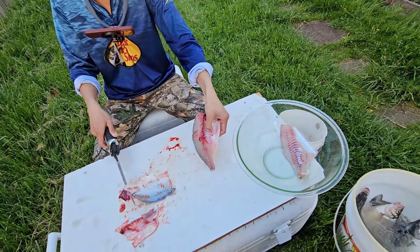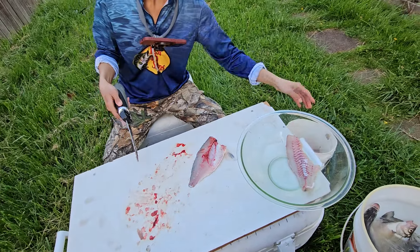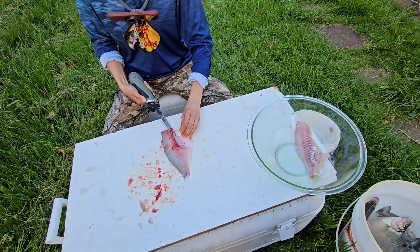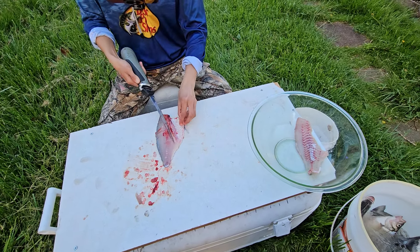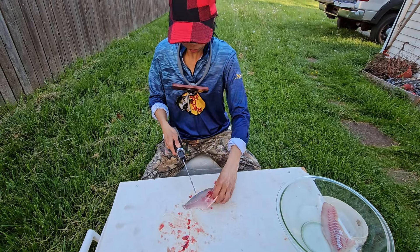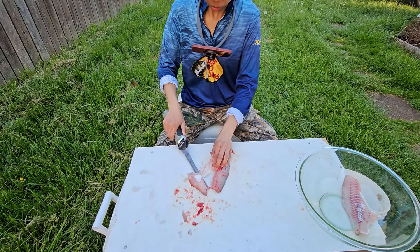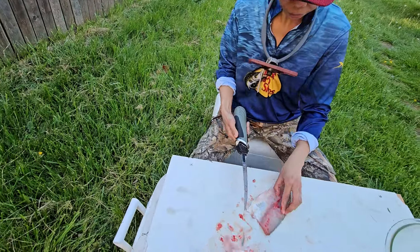We just got home after an hour and 45-minute drive. Usually she just takes it off and I do the rest, but I can't find my knife. I must have to buy like 20 of them so I won't lose them. Now you don't have to go from there — you can do it like I was doing it. But that's all trash.